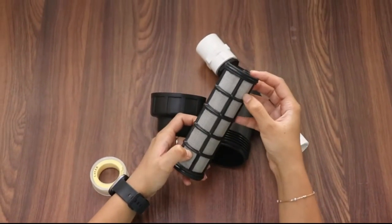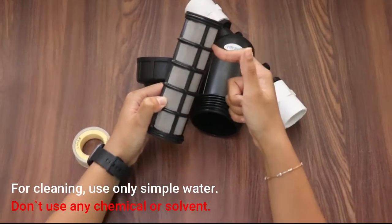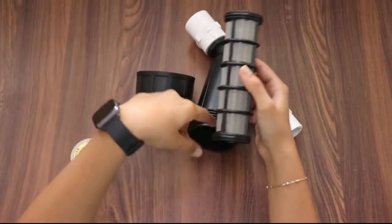To clean it, you need simple water and a brush. Do not use any sort of chemical or solvent, otherwise there will be damage to the cartridge as well as the filter.